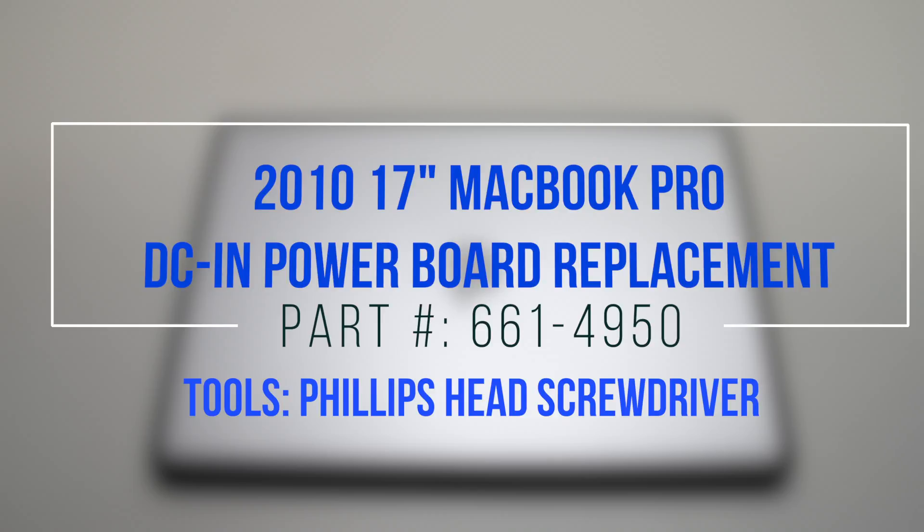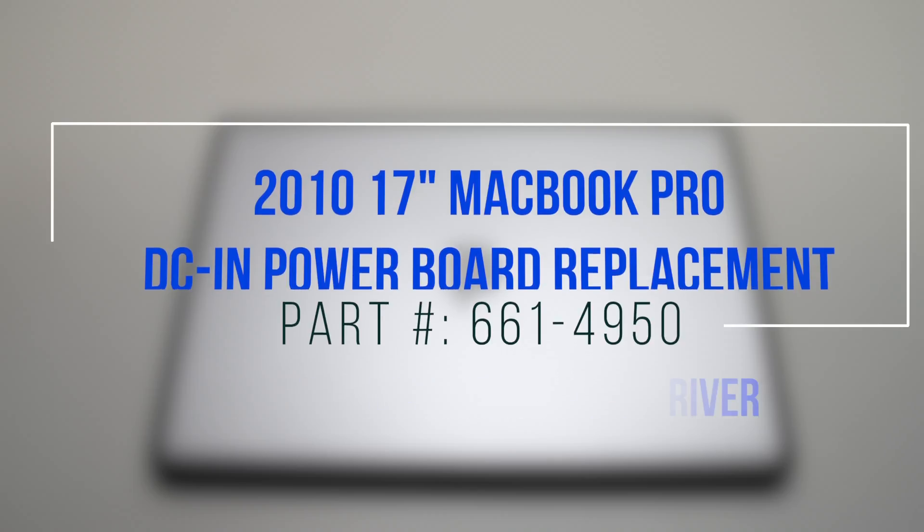This is a 2010 17-inch MacBook Pro DCN PowerBoard replacement guide. Please note that the DCN PowerBoard is located under the logic board.